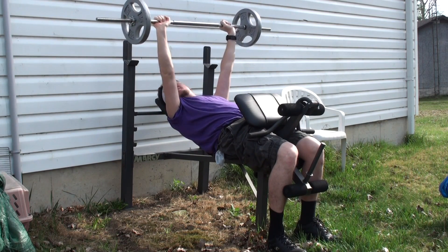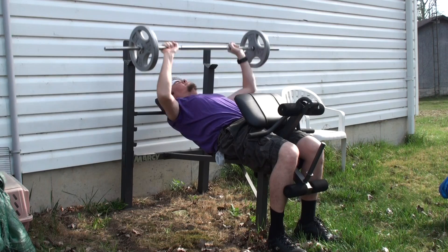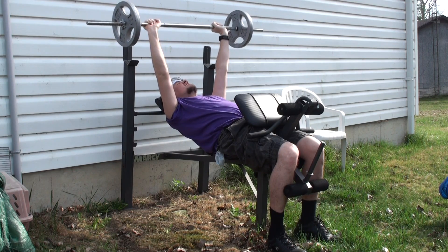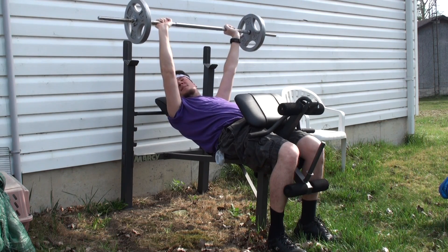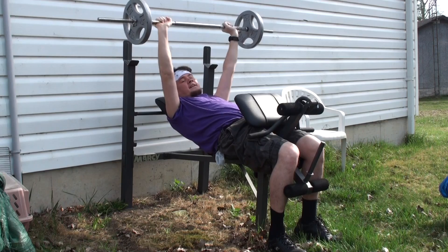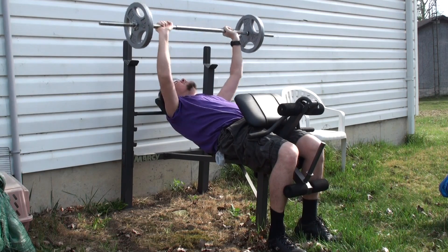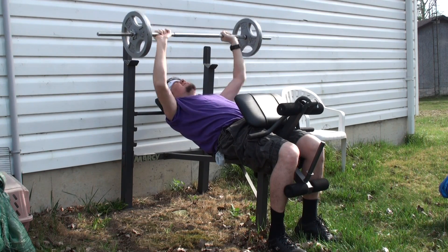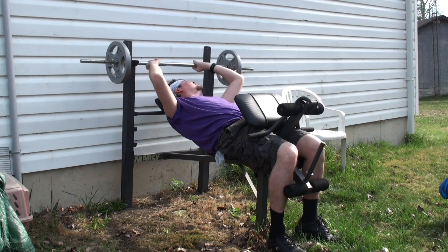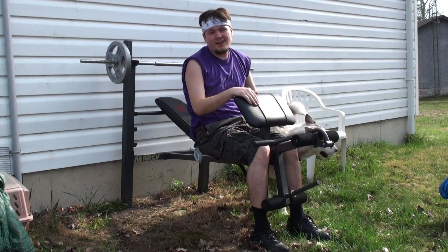I'm at 10, no problem. What do you think, Punk Rat? Punk Rat's not even looking at me. I got 15. Are you bored? It's 420. Punk Rat's not even looking at me. Come here, Punk Rat. But as you can see, I only did 20 reps. I'm just not feeling it today — my arms.